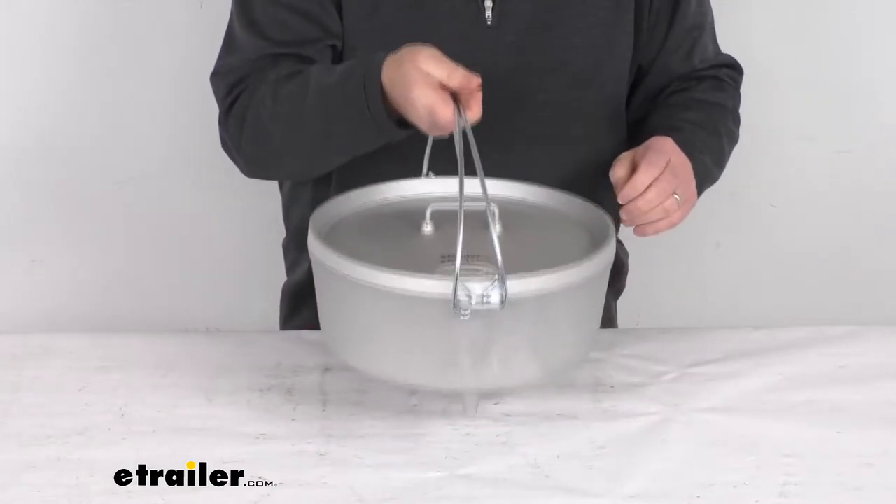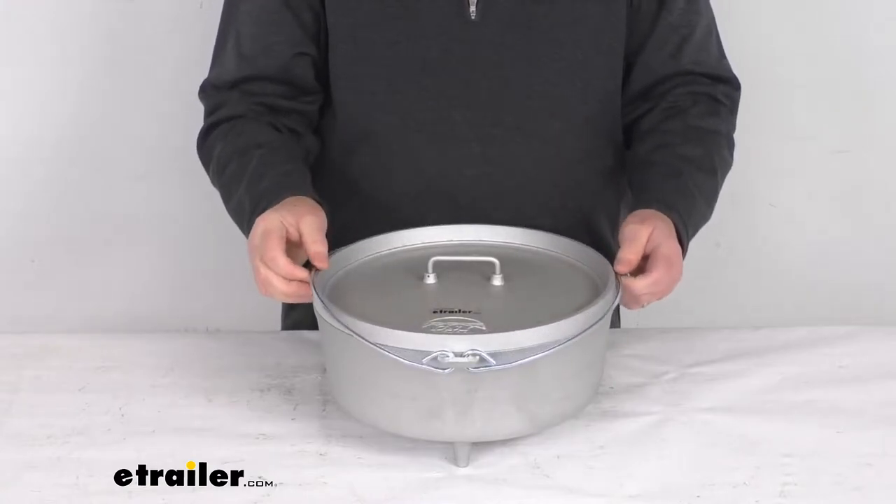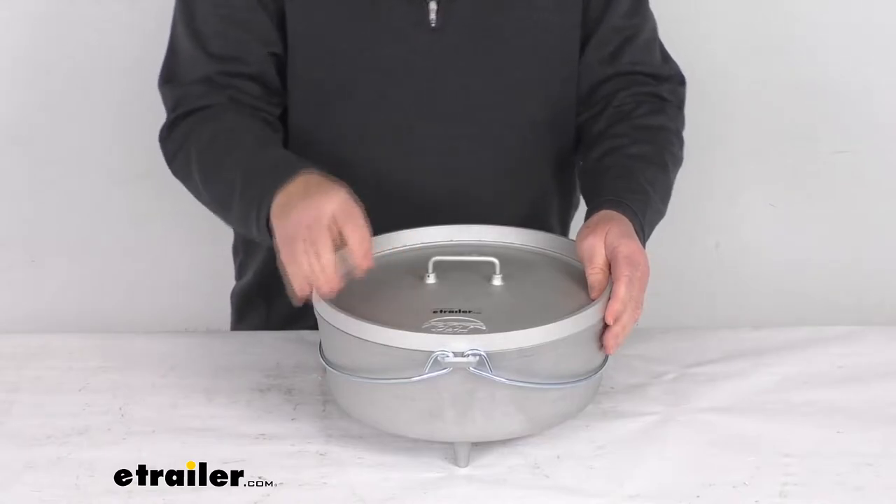You can see it's very lightweight — only weighs about six pounds total. Dutch ovens cook with radiant heat, so they work best with charcoal or coals underneath as well as heaped on the lid.